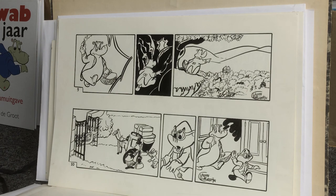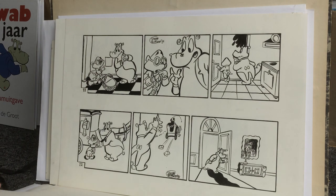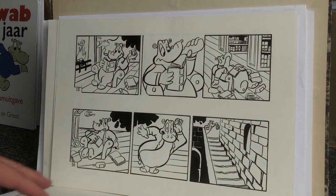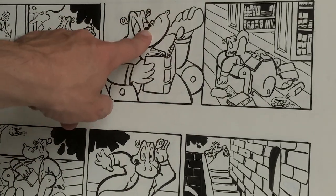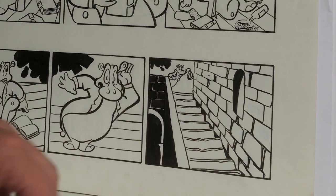I inked everything with a Winsor & Newton with Indian ink. And I wanted to republish this, but when I just looked at it, I didn't really like the way Kwap was looking. I scanned all of these original drawings and imported them into Procreate, and I've already drew a lot of panels. There are just some problems with the shape of his nose — it's too flat — and the perspective isn't right.